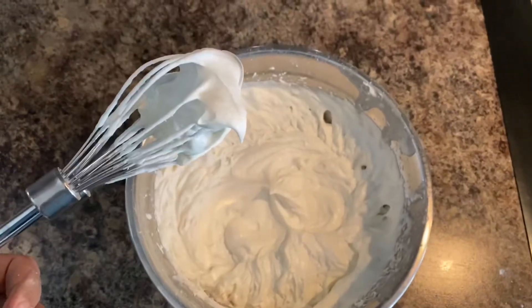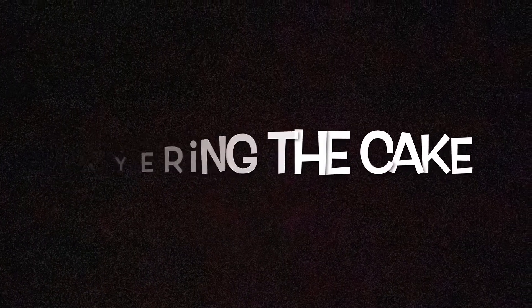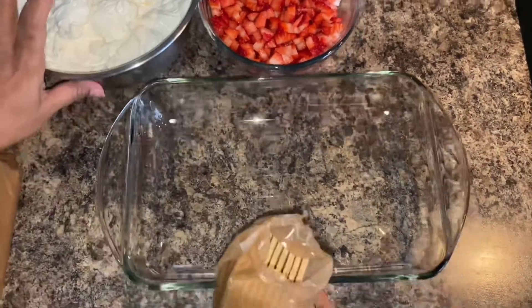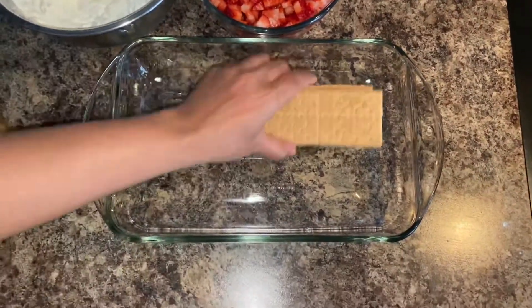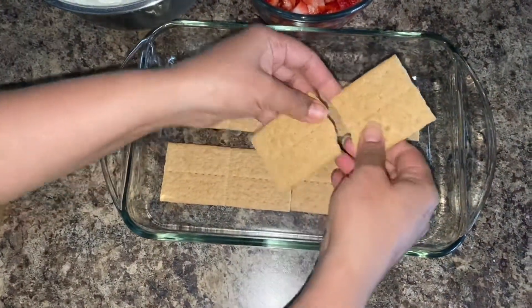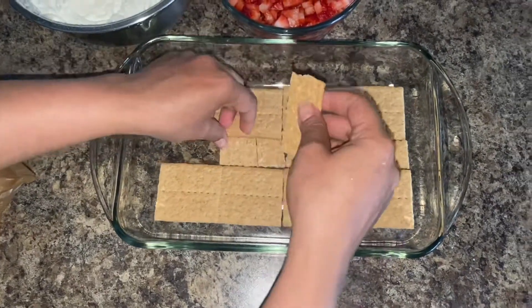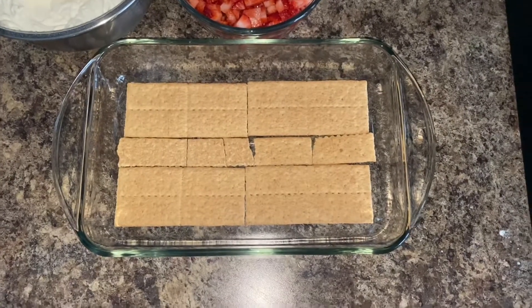Now our cream is ready. The second step is layering the cake. For that I am taking one tray and adding one layer of graham crackers into it, then adding a layer of frosting.